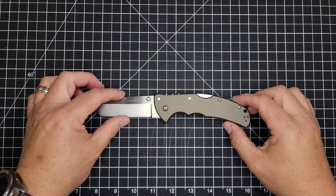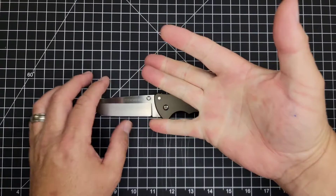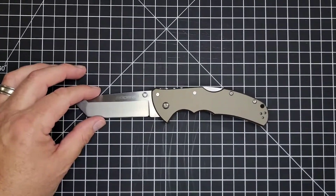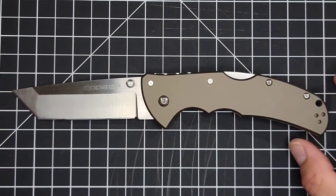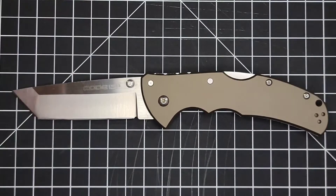So let's run through the Super 7: fit, finish, comparisons, action, ergos, opinions, and specs — maybe not in that order. The specs are mine; I've double and triple-checked them. I'm not going to take forever going through them, but I will zip through them nice and close so you guys can take it or leave it.